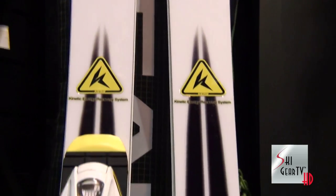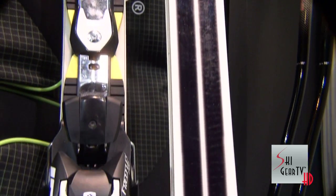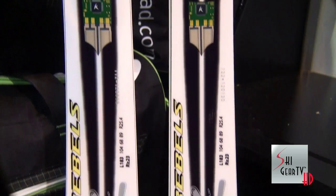Metal laminate, wood core sandwich construction. Very reactive. Extreme energy transmission from the foot to the ski. Fasten your seat belts when you ski on this ski.